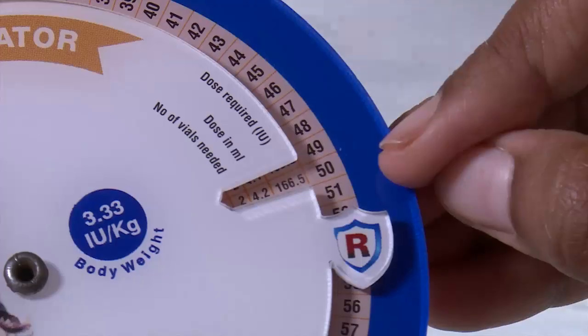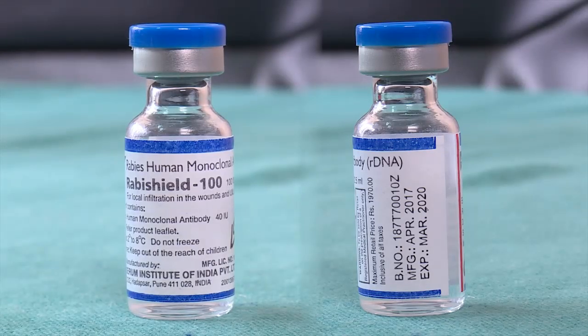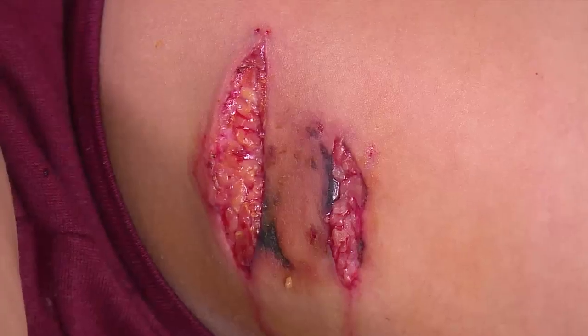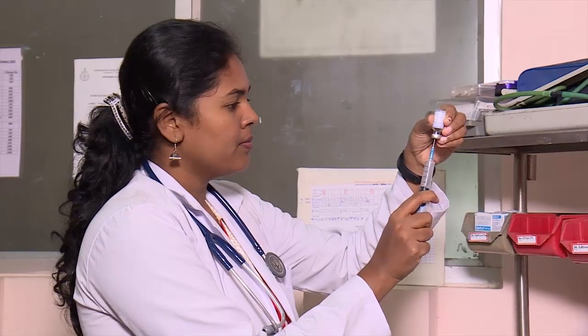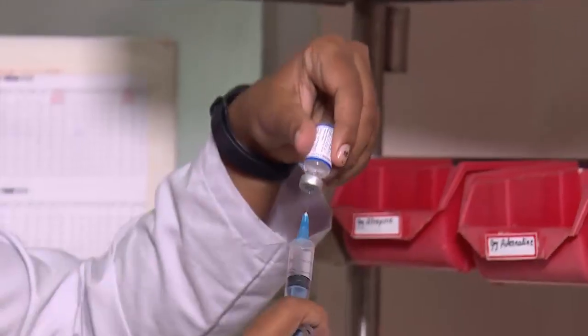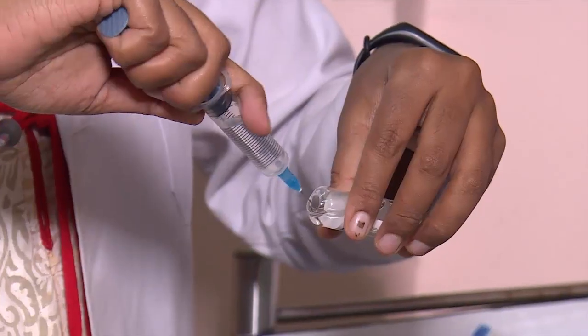Weigh the patient and calculate the dose volume of ARMAB required, at the rate of 3.33 IU per kg body weight. Based on the number and size of wounds, if the calculated volume of ARMAB is inadequate to infiltrate all wounds, ARMAB shall be diluted with sterile normal saline to a volume sufficient to infiltrate all wounds.